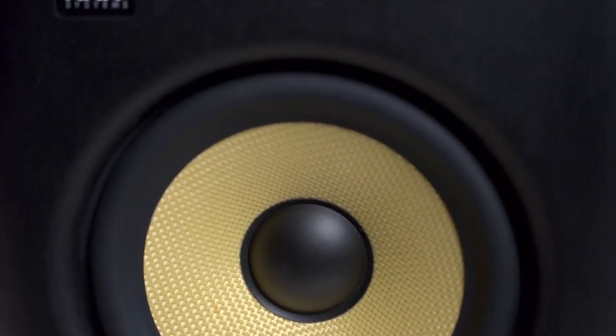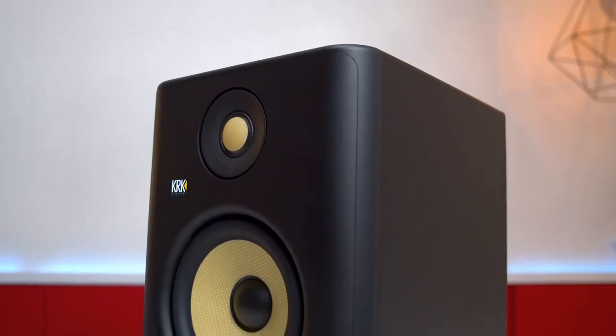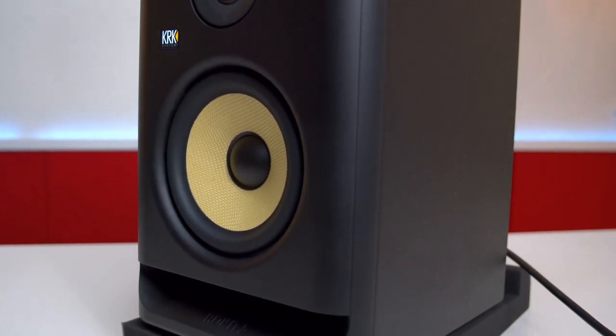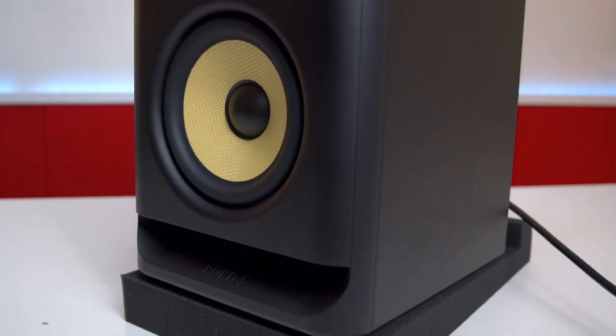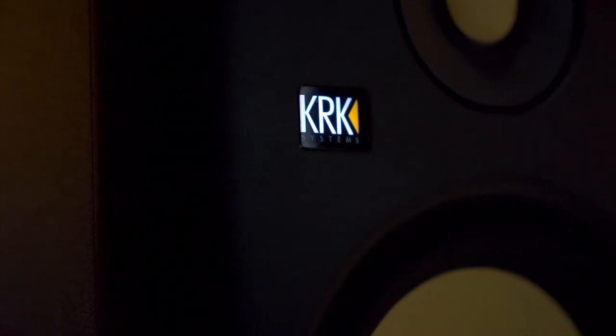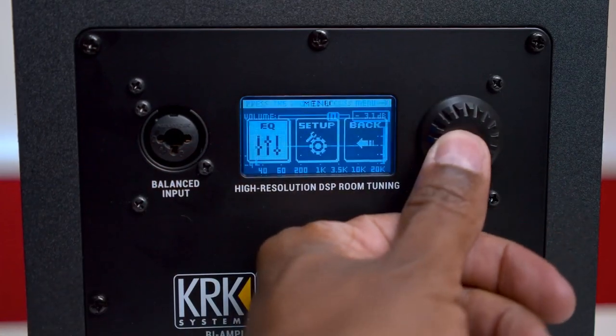The next studio monitors worth buying under $200 are the KRK Rokit 5 G4. Sitting at the top end of what I'd call the budget section, the KRK Rokit RP5 G4 studio monitors are definitely worth your attention. From a wider frequency spectrum meaning richer bass reproduction, through to the onboard EQ presented via an LCD screen, these are serious speakers with great quality and a flat frequency response. Overall, the KRK Rokit RP5 G4s make for a comprehensive package for any home studio enthusiast.